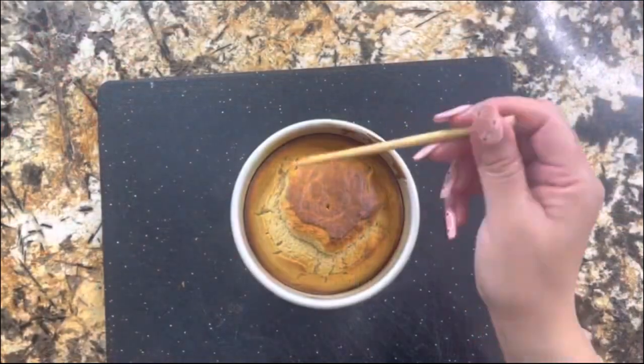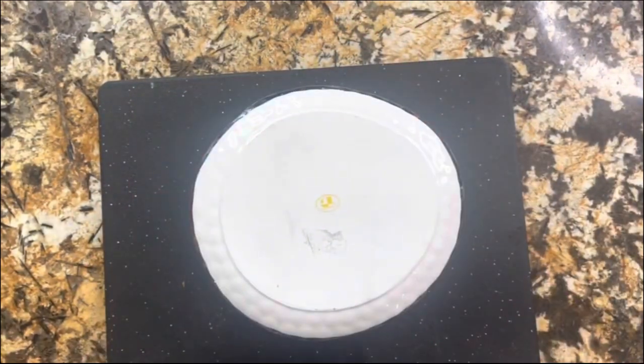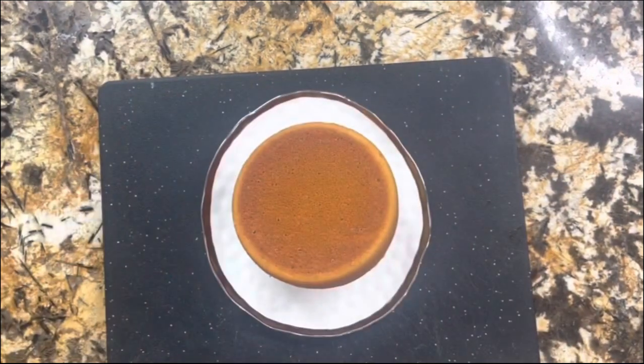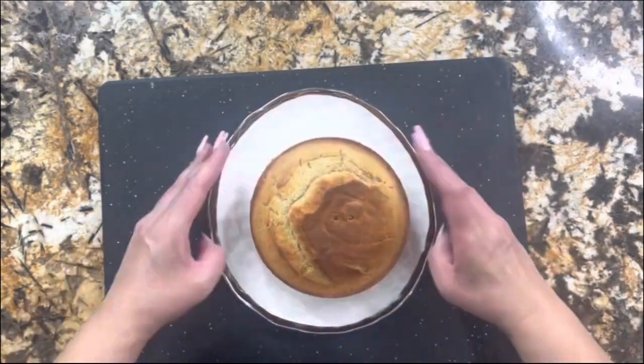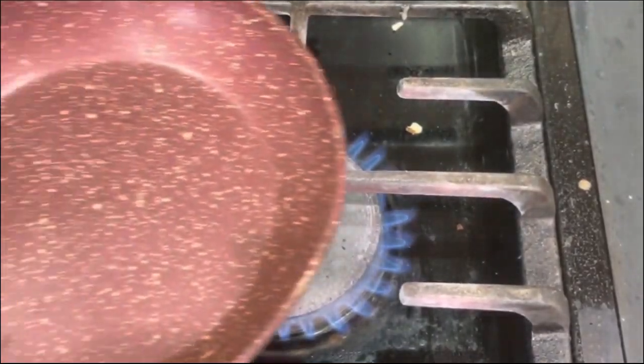Once this is done, I'm putting a little stick in — if it comes out clean that means it is cooked through. And now let's reveal! Look at this — look how golden brown it is. It didn't stick to the pan, nice and fluffy, and now I am ready for the decoration.